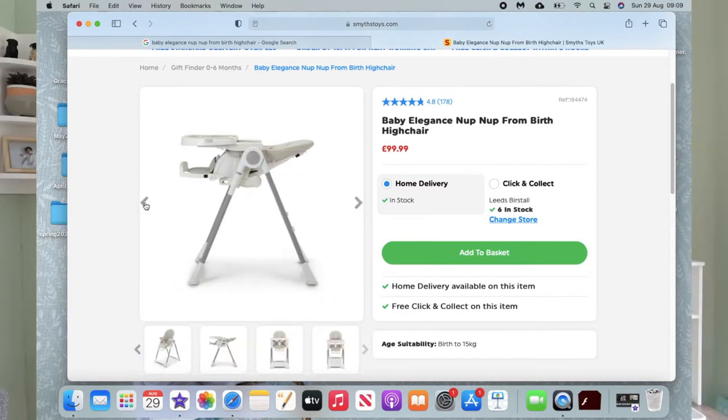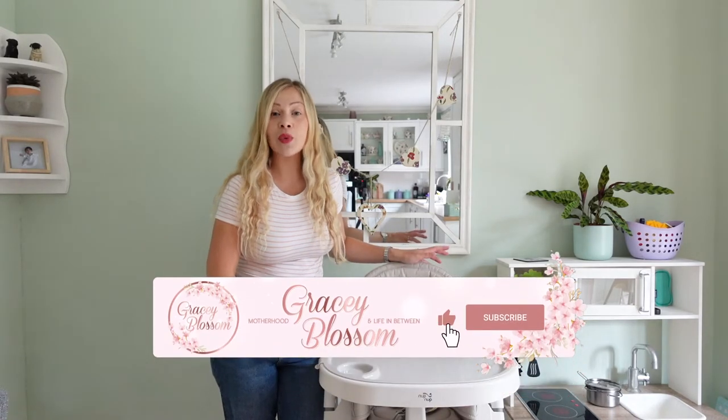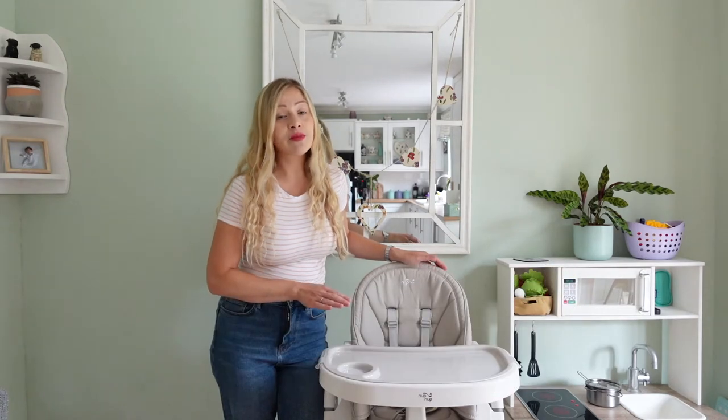I didn't expect to be making this video because we actually really enjoyed this high chair for the first six months that we used it. We have had a good test of this high chair, and it was only really after six months that I realised it's not actually as practical as it seems or as it's advertised.